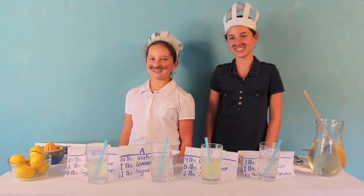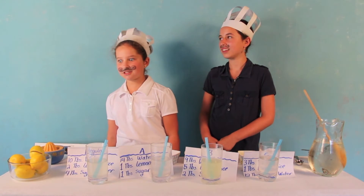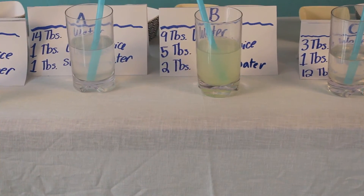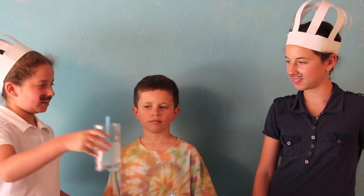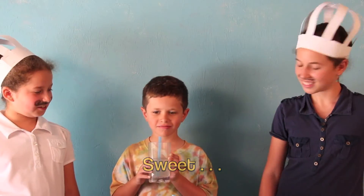Now it's time for our tester to come in. Michael! That's your cue! As we said, random man off the street. Welcome to the kitchen, my friend. So now we have a special lemonade spread to taste. Our first lemonade is the regular lemonade — here you go, take a sip. How does it taste? Sweet. Good. Awesome.